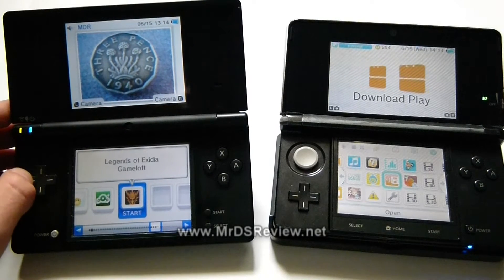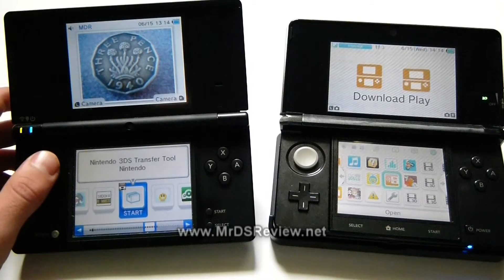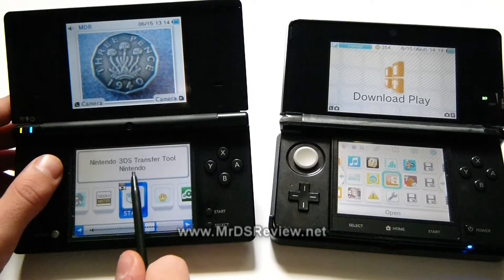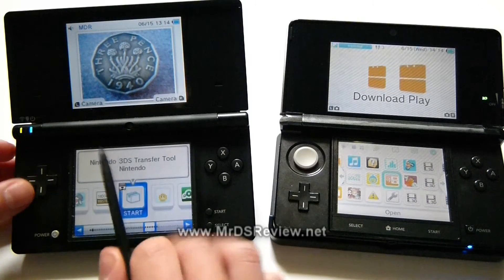The first thing you're going to have to do is, on your DSi, go to the shop, go to the free section, and download the Nintendo 3DS Transfer Tool. Let's fire that up.